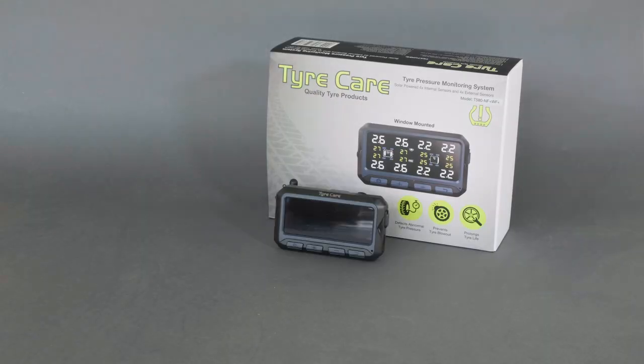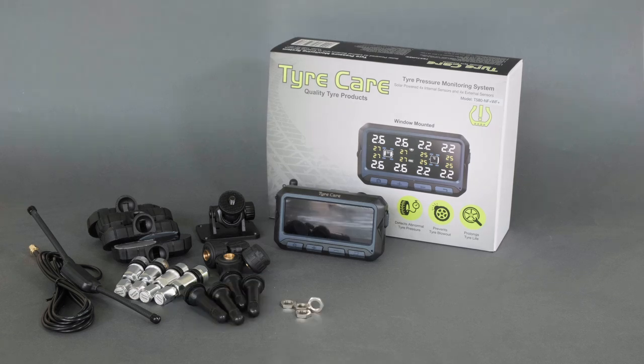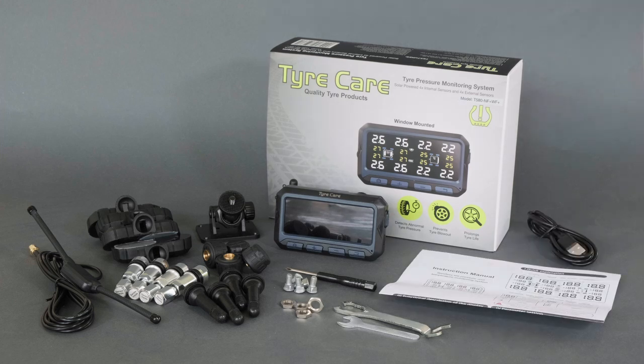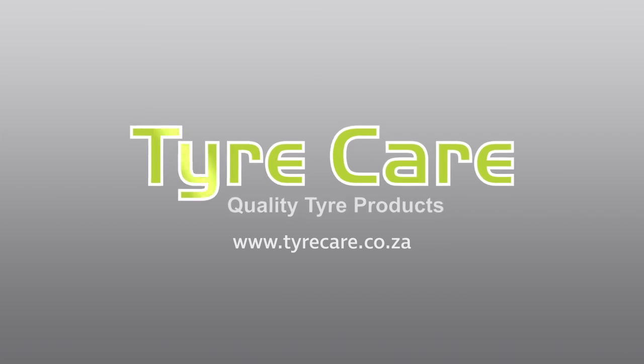Included in the box is the monitor, mounting bracket, a combination of eight internal and/or external sensors depending on the set, optional signal booster, valves, lock nuts, screws, screwdriver, spanners, instructional booklet, and USB power cord. This set is available with eight internal sensors, eight external sensors, or four internal and four external sensors.